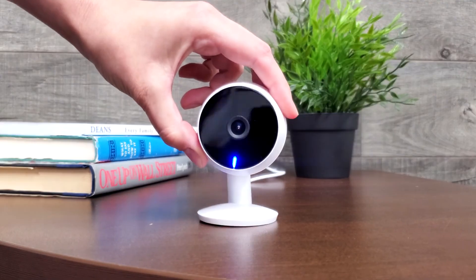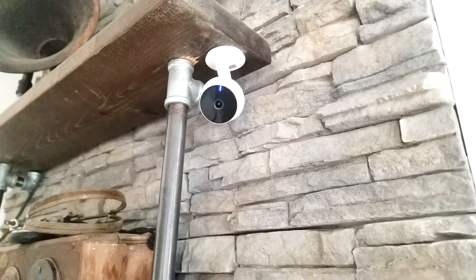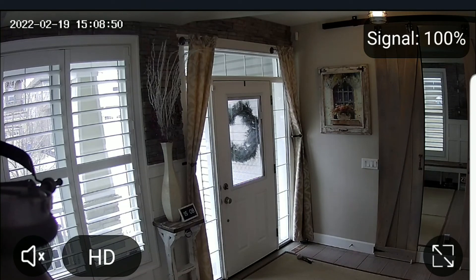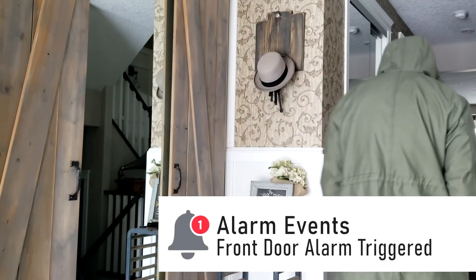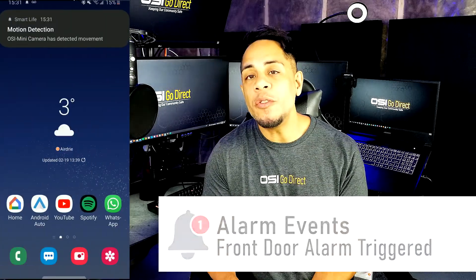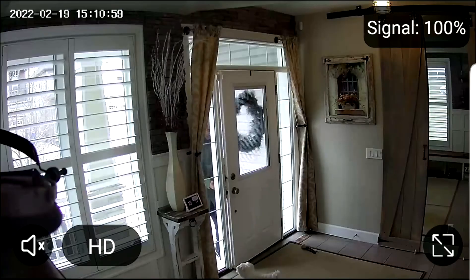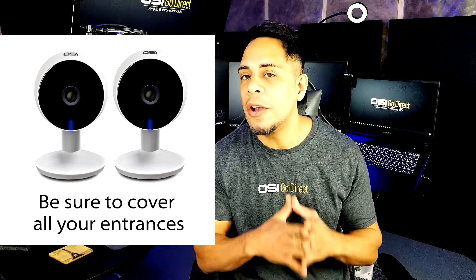That is where the OlaCycle WiFi Mini Camera comes in. By having a couple of these WiFi Mini cameras set up in your home or office, you no longer have to drop by to confirm whether it's a false alarm or if somebody actually broke in. All you have to do is open up the app from wherever you are and check the live camera video feed. And because the camera features motion detection, if somebody broke in, not only will you receive a notification from your OlaCycle WiFi alarm system, but you will also receive a motion detection notification from your WiFi Mini Camera, which means it will have recorded the person entering. So all you have to do is open the app and check the recorded event. That is why I highly recommend buying more than one of these WiFi Mini cameras to ensure all your entrances are covered.